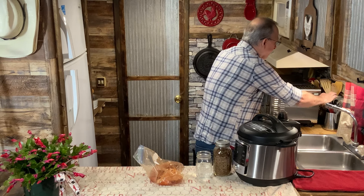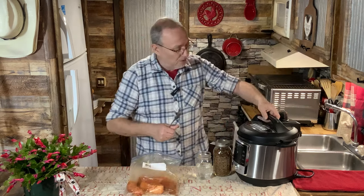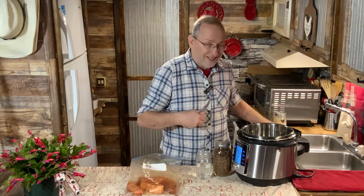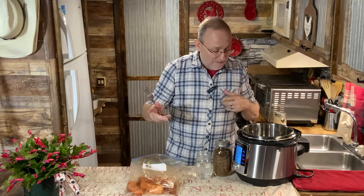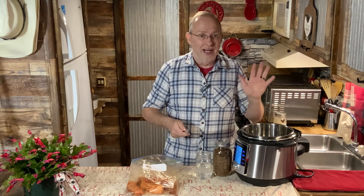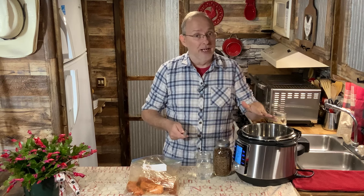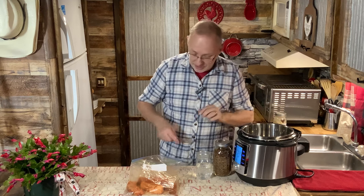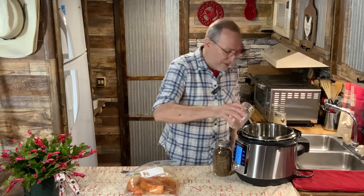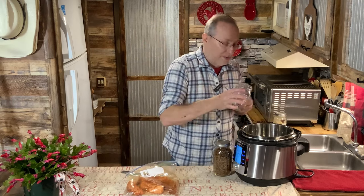I'm going to pressure cook these — it's a two-step process because I want them to taste more like they've been cooked outside. First we're going to pressure cook them for about 25 minutes, then I let a natural release of the pressure so they continue cooking as the pressure decreases. I'm just going to put about a whole cup of water in there.